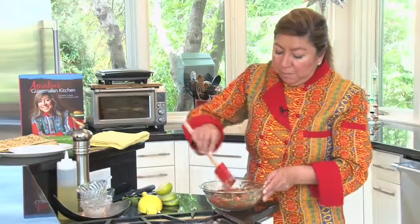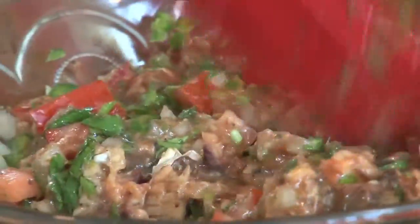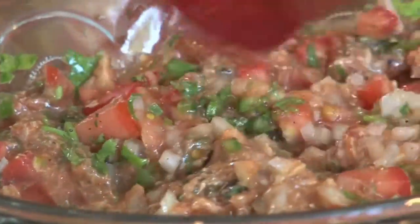So now we just mix. As I'm mixing, another way to use this mixture is to stuff tomatoes or stuff avocados. So there are so many different things that you can do with this delicious mix.